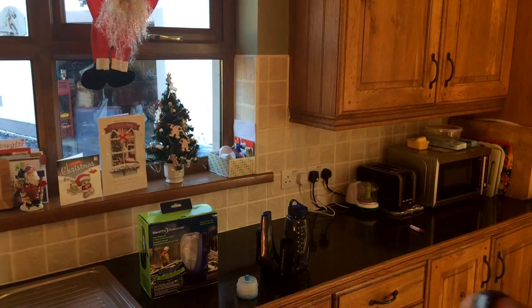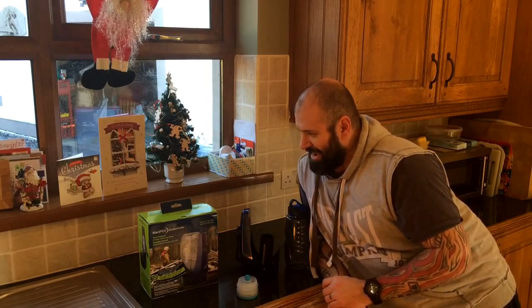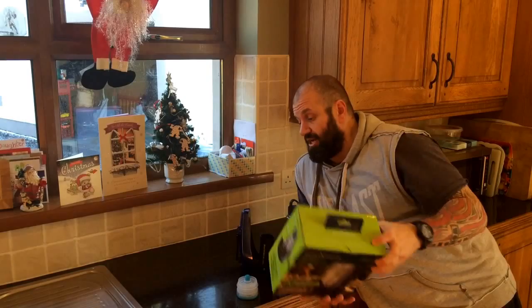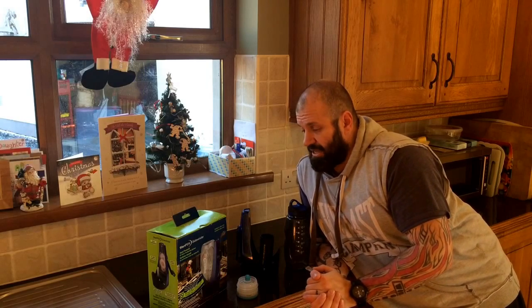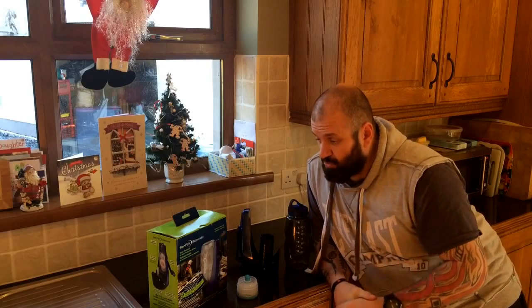Looks like I was a good boy this year. Santa brought me lots of lovely gifts and this is one of them — the SteriPen Sidewinder. It's basically a hand-crank UV light, hand-powered UV water purification system.